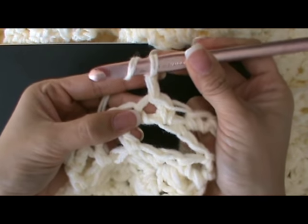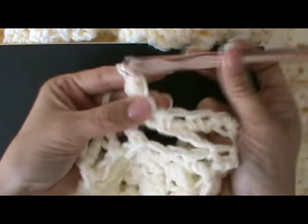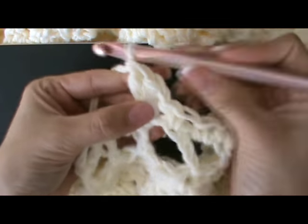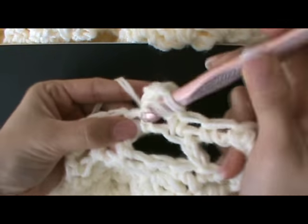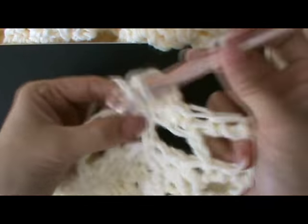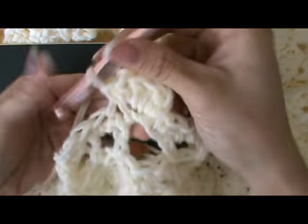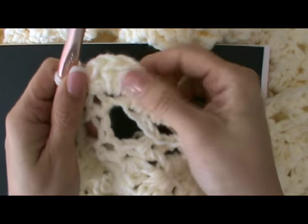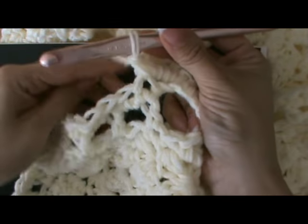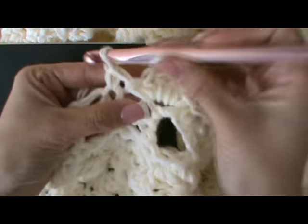We're going to do a half double crochet all in the same stitch, now a double crochet, another double crochet, half double crochet, and single crochet. So that chain one that we did acts as our first single crochet. That's a shell stitch — you would then skip a stitch and go into this next one.